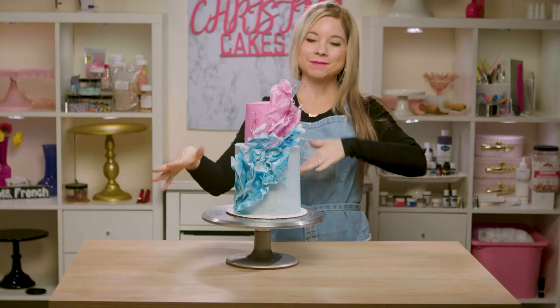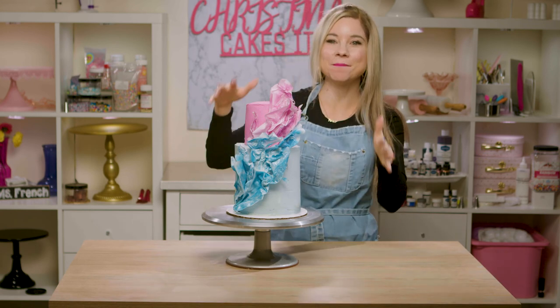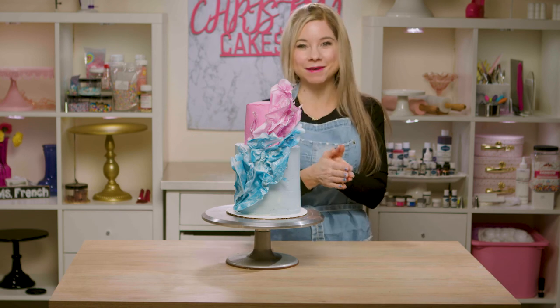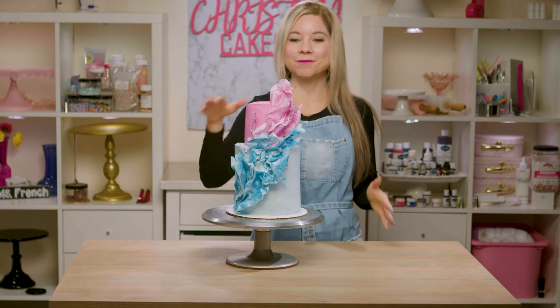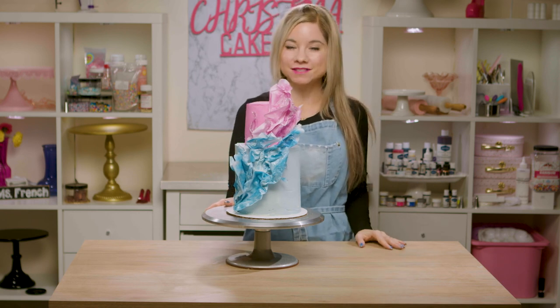My wafer paper cake is complete and I feel like this is a modern piece of art. I love how it turned out and it was so simple to make. I hope that you guys enjoyed watching me create this, and if you did, don't forget to give this episode a thumbs up and subscribe to my channel.